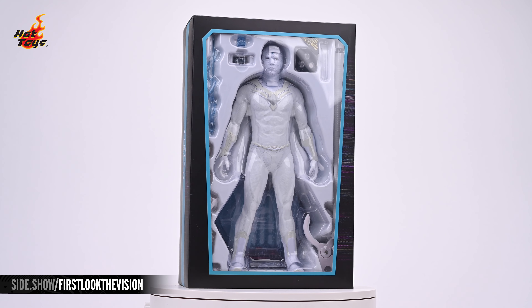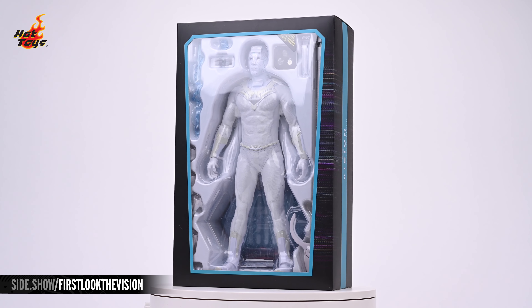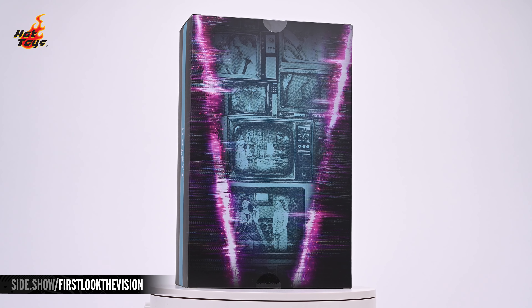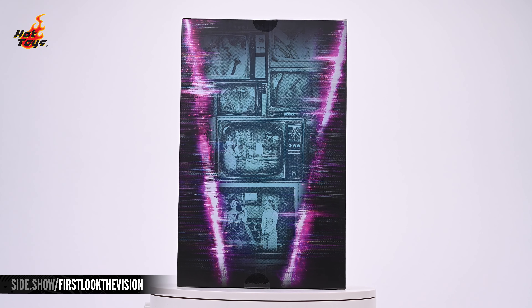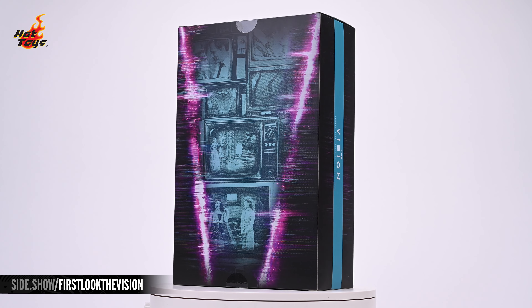Pulling off the slipcover reveals the box itself, with a teal framed window cut into the front, allowing us our first look at the Vision at rest in a white plastic clamshell. Spinning the box around, in the back we find another angled window framed in magenta, this time showing a collage of old school televisions showcasing a variety of scenes from WandaVision.